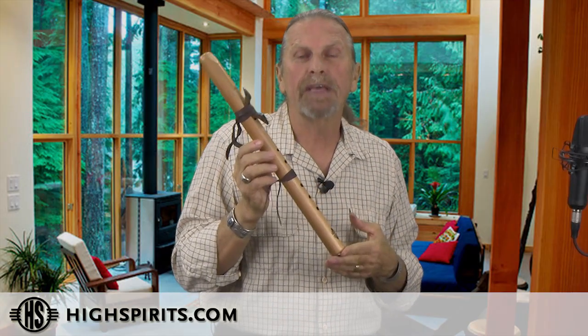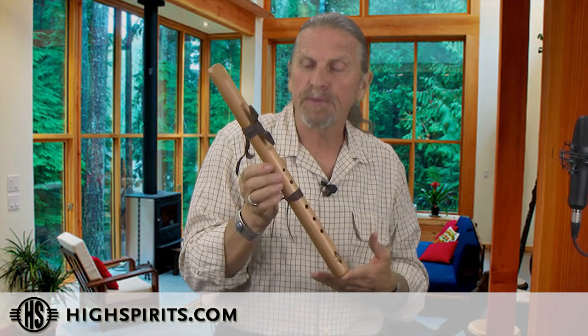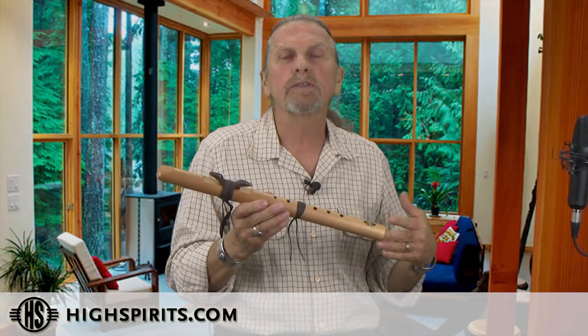We do make the key of A minor in two other octaves. This would be the mid-range octave. On the high range we make the pocket flute in the key of A, and then we also make our contrabass, which is very low.